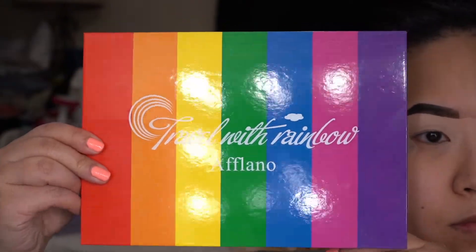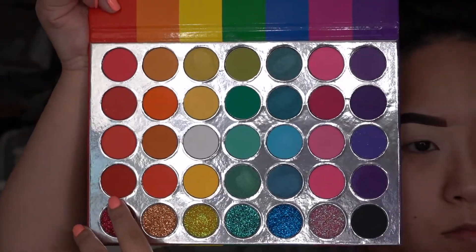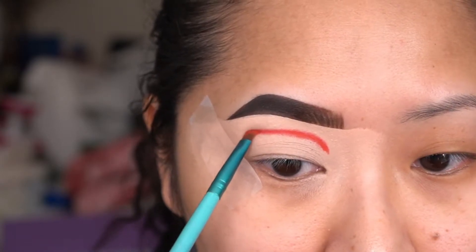The palette we're going to use today is called Travel with Rainbow - this was gifted to me but you can get it on Amazon, I will leave the link in the description box. I'm going to first go in with this red shade and taking my trusty Sigma E65, that's the angle brush.